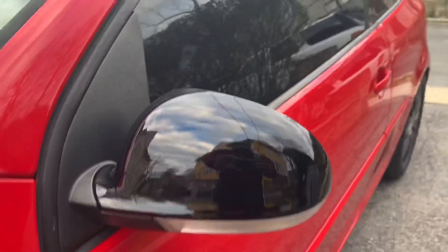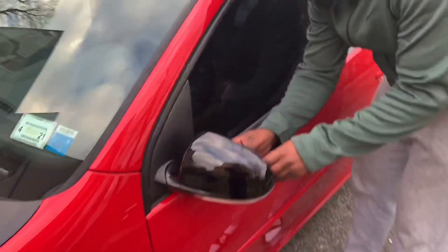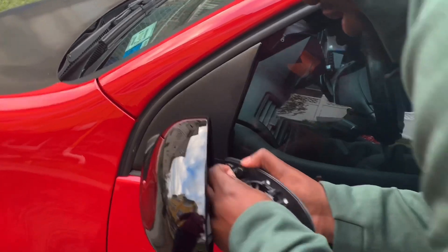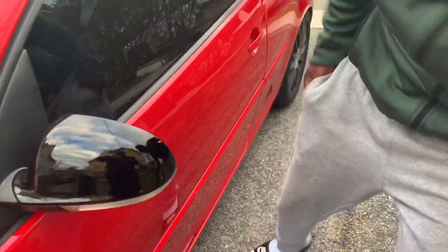Let's get started. What you want to do now is take off the mirror glass and unplug these. Put them to the side — make sure you don't damage them, because they will be damaged if they're not handled carefully.